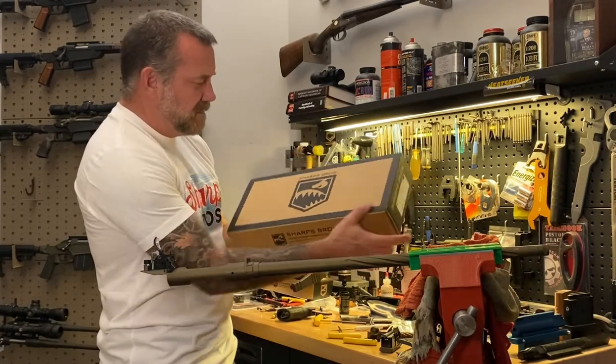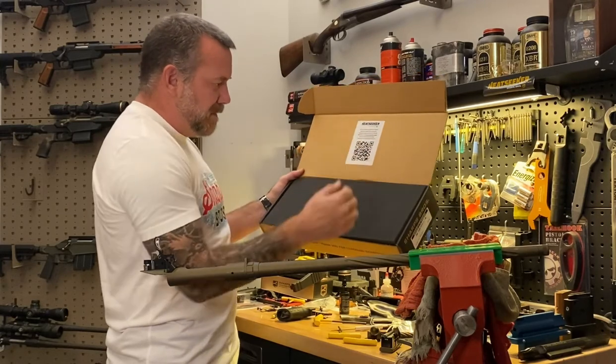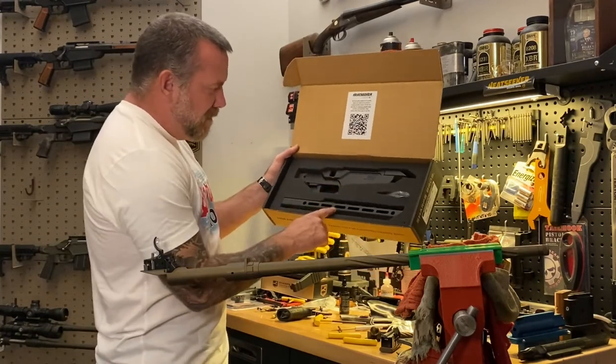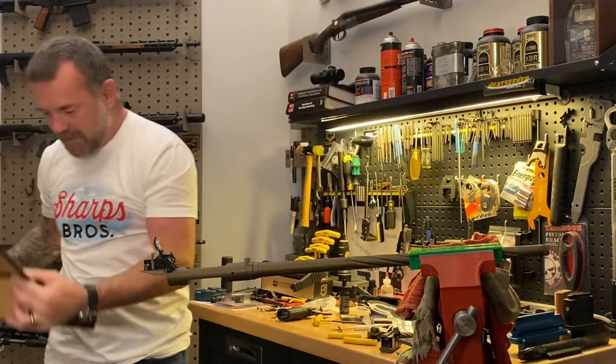Heat Seeker comes packaged just like this. Inside there'll be a QR code you can scan if you want to find instructions or a video like this one. Inside we've got the chassis body, the hand guard, and a bag of parts. I'm going to grab the chassis body first and those parts.